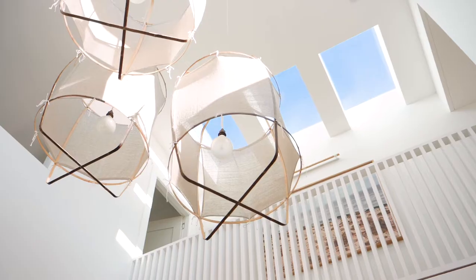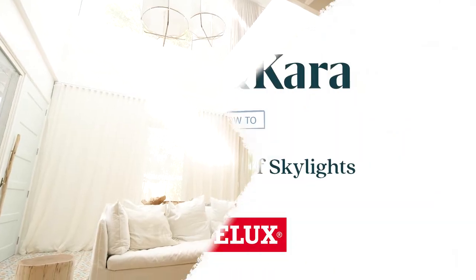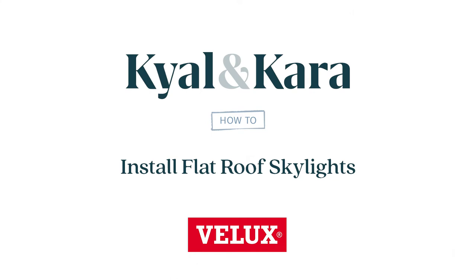The benefits of natural light within a home have been well documented and V-LUX skylights are such a great way to let that light in. Today we're going to show you how to install the V-LUX flat roof fixed skylight, and the same principles apply for the opening model.